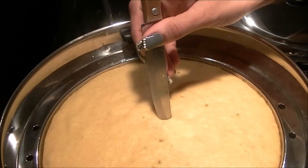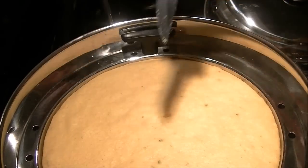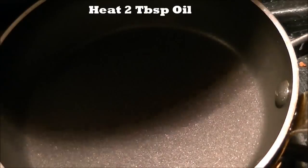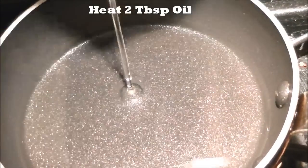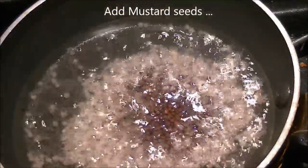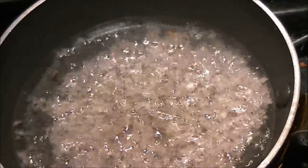To check if it's ready, insert a knife — when it comes out clean, it's done. Let it cool for a few minutes. For the tempering, heat two tablespoons of oil, and when it's hot, add mustard seeds and let them crackle — it's very important that you let them crack.